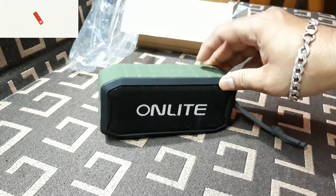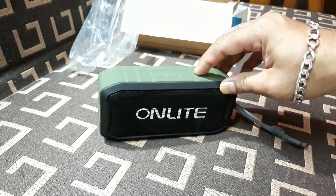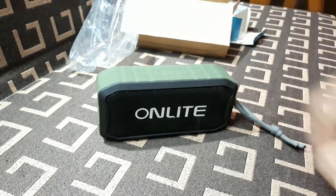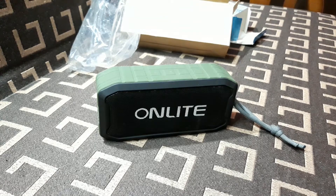At the bottom we can see 'On Light RS100 Wireless Speaker.' Now let's turn this on and pair it with my mobile phone. It says 'Welcome to our music world, ready to pair.' Alright, so now let's play songs and check the sound.